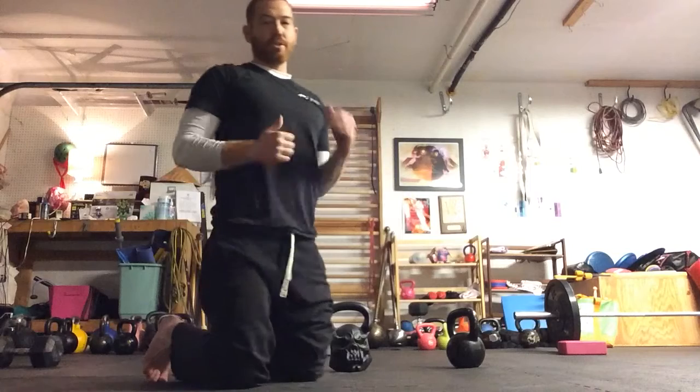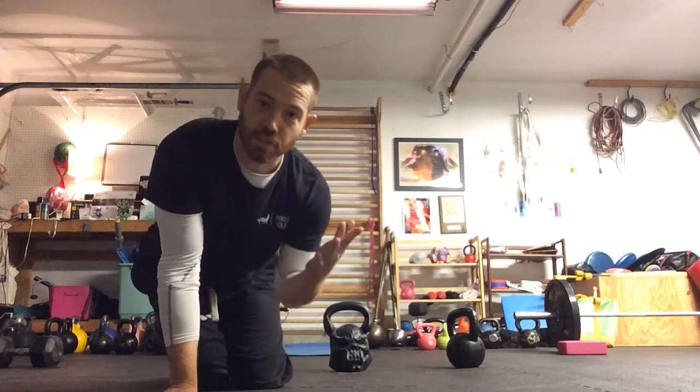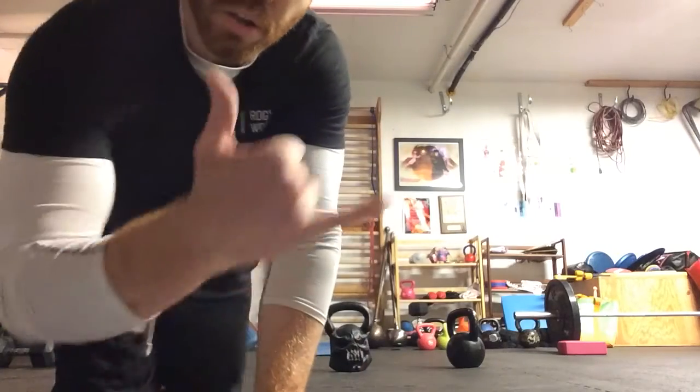Down from half-kneeling positions to build core strength and increase your overall pressing capability when you have just lighter kettlebells and don't have that heavy barbell.